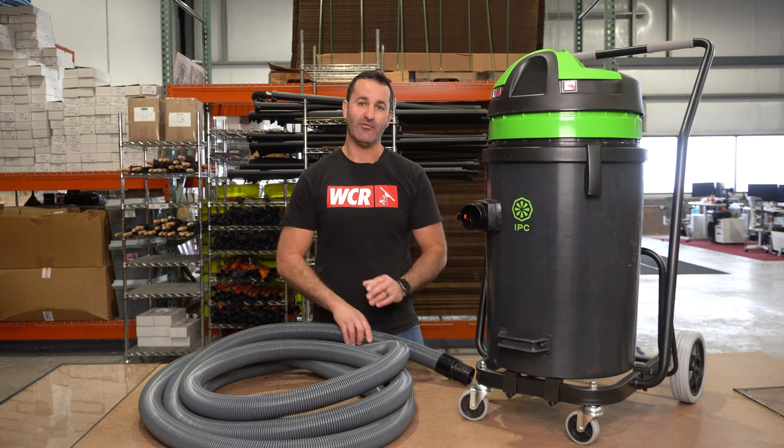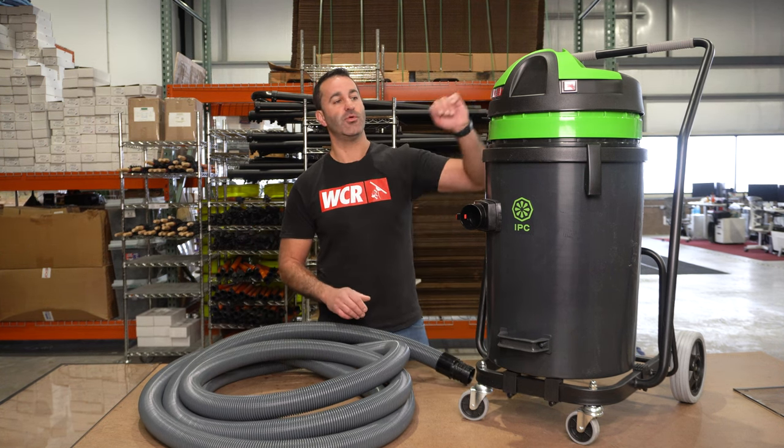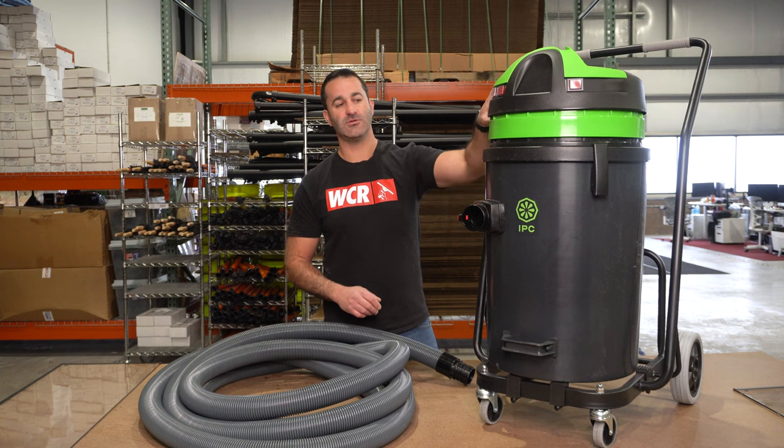Included with the vacuum is 25 feet of 2-inch hose and a 25-foot extension cord. As you can see, it's triple motor, so you have buttons to run each motor independently. The head of the vacuum comes off very easily.